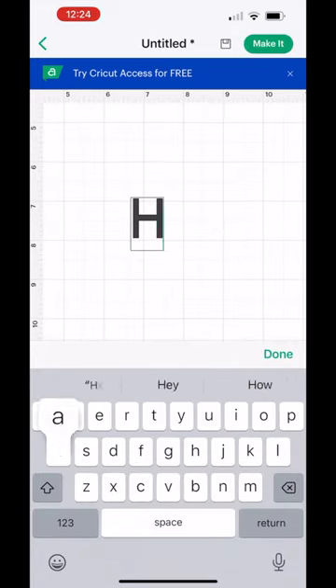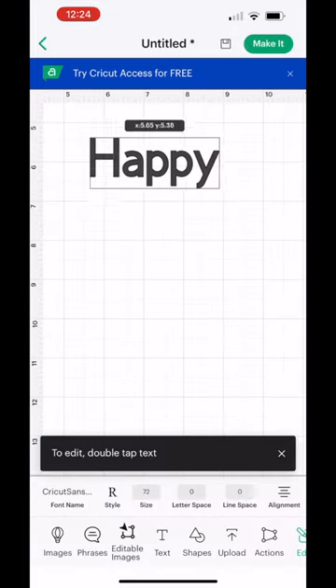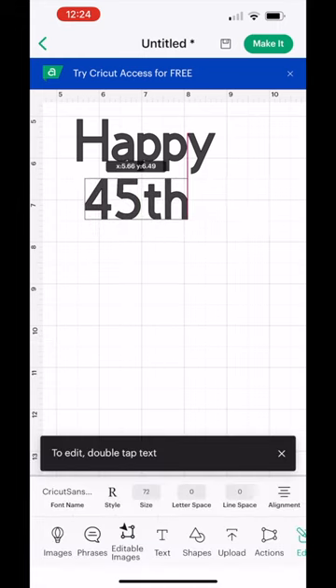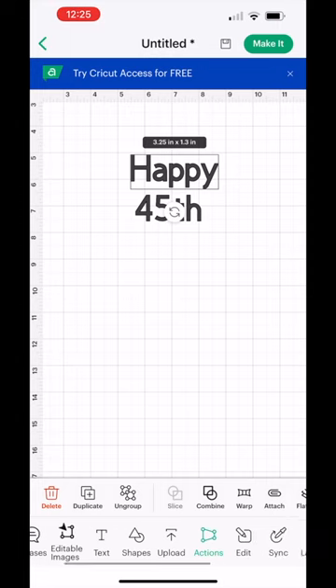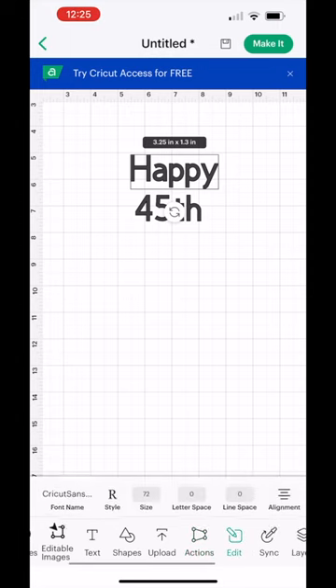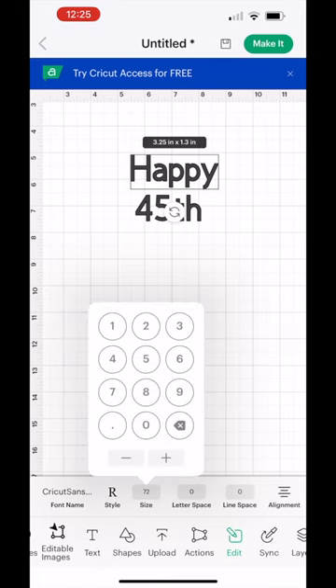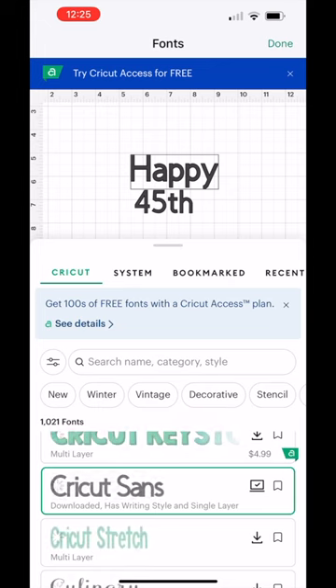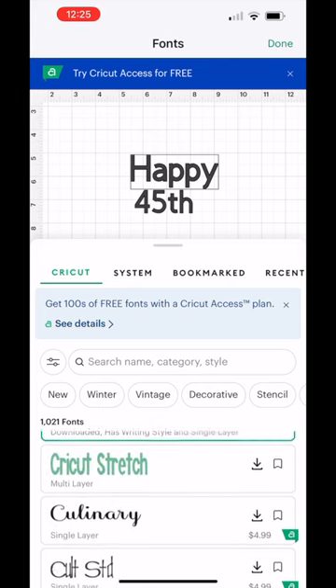Now type the word you would like to have — I'm going to put 'Happy 45th'. You can add as many words as you want, just tap 'Text' every time you want to add a word. If you need to edit the word, click 'Edit' at the bottom. You can resize the font as needed, and you can change the font style as well. There are several styles to choose from — some are free and some you have to pay for.